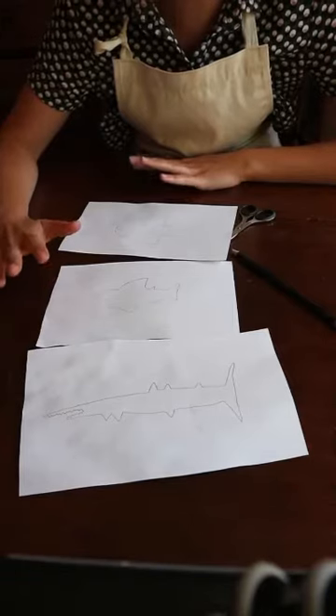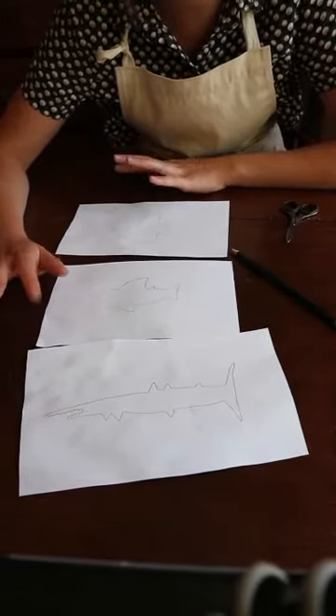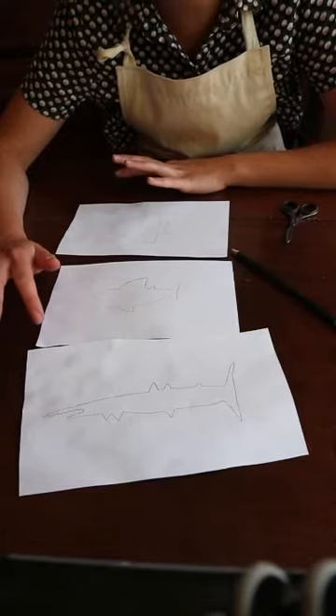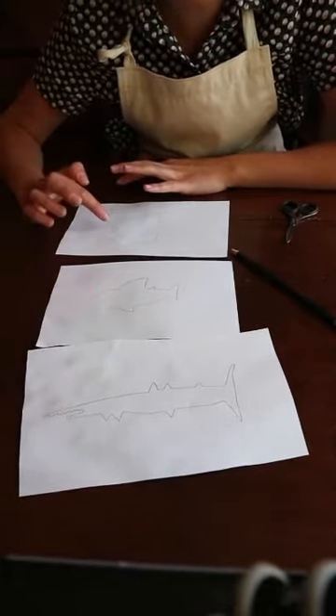So the first job is to design and cut out your stencils. I've decided I want to make a picture inspired by under the sea, so I've drawn some sea creatures and fishes. Can you see those? And now I'm going to cut them out.